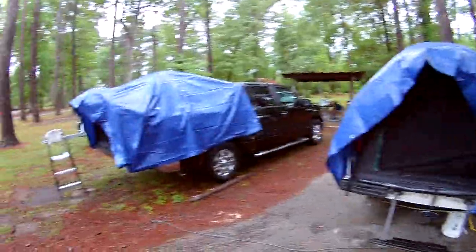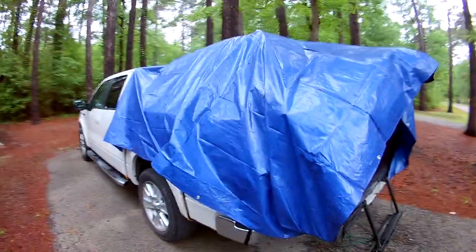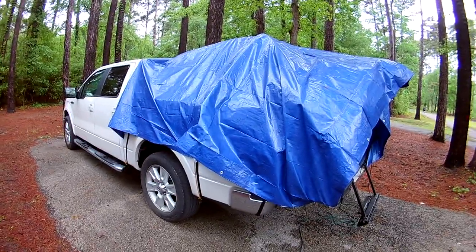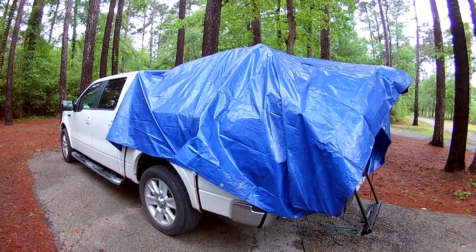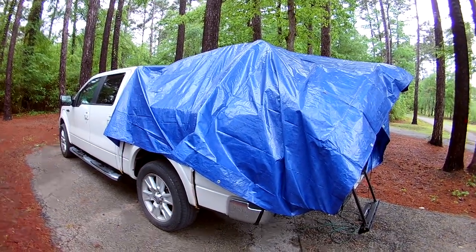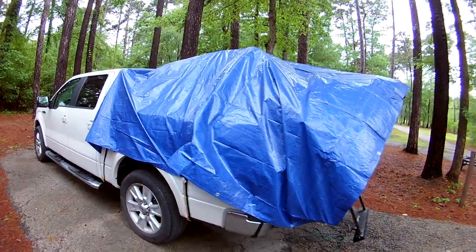The tent has the fly on it, but we put tarps over them just to be on the safe side, since we really wouldn't have anywhere else to go if the tent filled up with water. This is an 11'4" by 11'4" tarp from Harbor Freight — about four bucks — and let me tell you, it was a lifesaver.